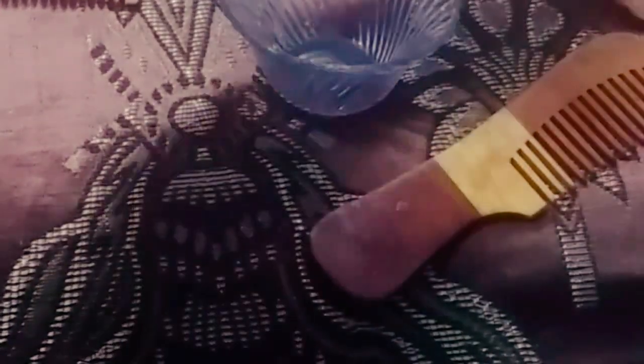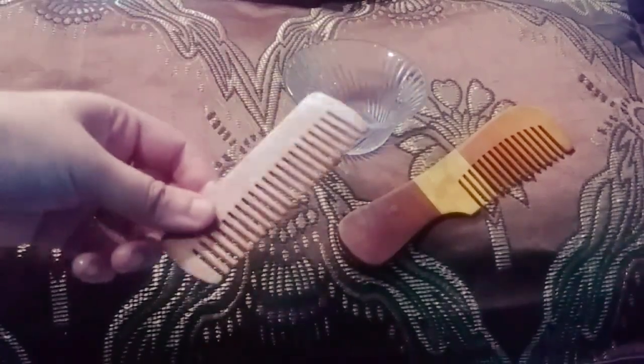Do not leave your wooden combs on bathroom shelves or other humid places as it may develop fungus or mold. If they break, you can glue the parts together and leave them overnight to make your comb as good as new. Woods are naturally occurring objects so they need gentle treatment compared to metal and plastic. These are the few ways through which I take care of my wooden combs.